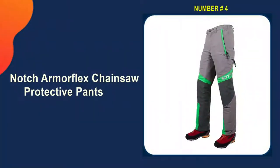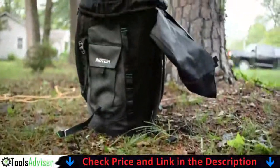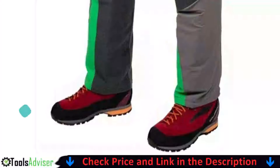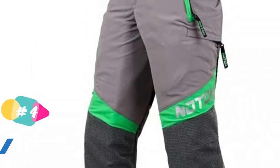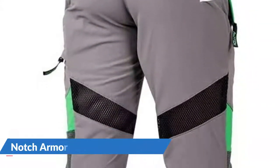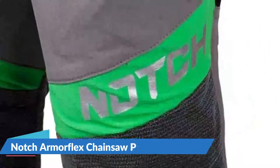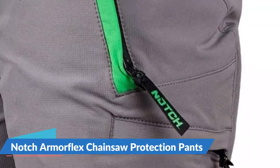Number 4 in our list is the Notch Armorflex Chainsaw Protected Pants. It's critical to have full protection when balancing on a tree branch while operating a chainsaw, and these trousers cover the full front and back of the leg, unlike apron or wraparound chaps. The fabric is made of five layers of Avertigang Tex material that is cut and abrasion resistant. These OSHA and UL certified pants come in waist sizes from 28 to 38 inches and inseams from 30 to 34 inches. The knees are further protected with R-Mortex abrasion-resistant casing and Kevlar fibers.